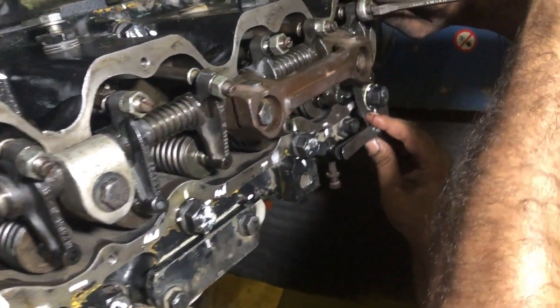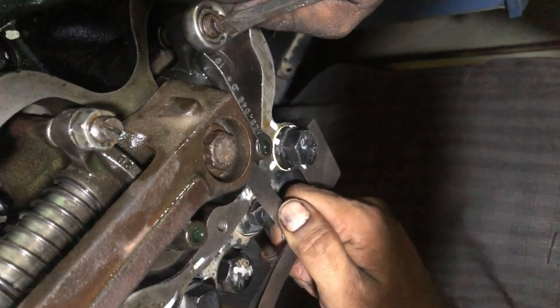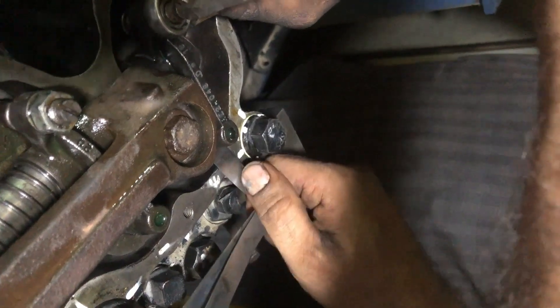Then adjust number 5 cylinder intake, number 4 cylinder exhaust, number 3 cylinder intake, and number 2 cylinder exhaust valve.